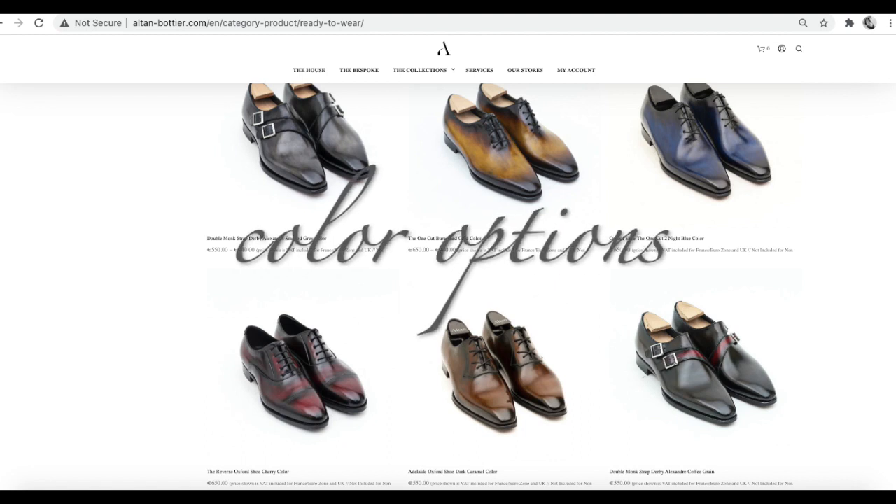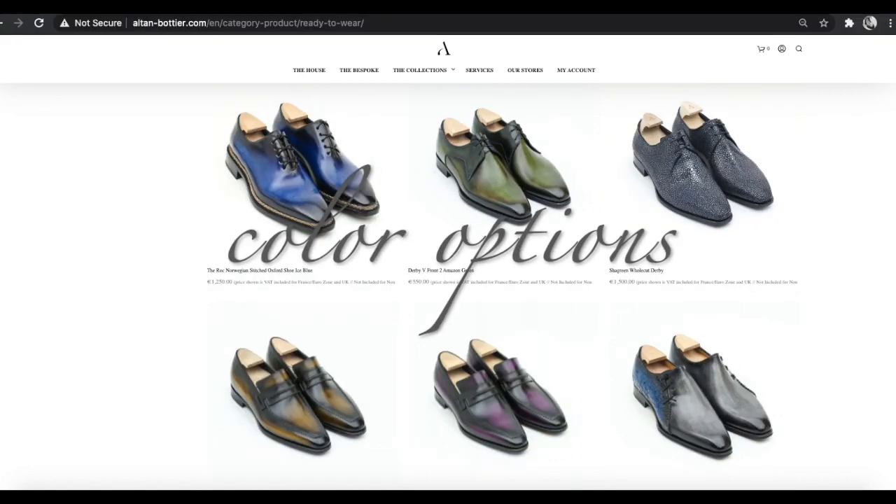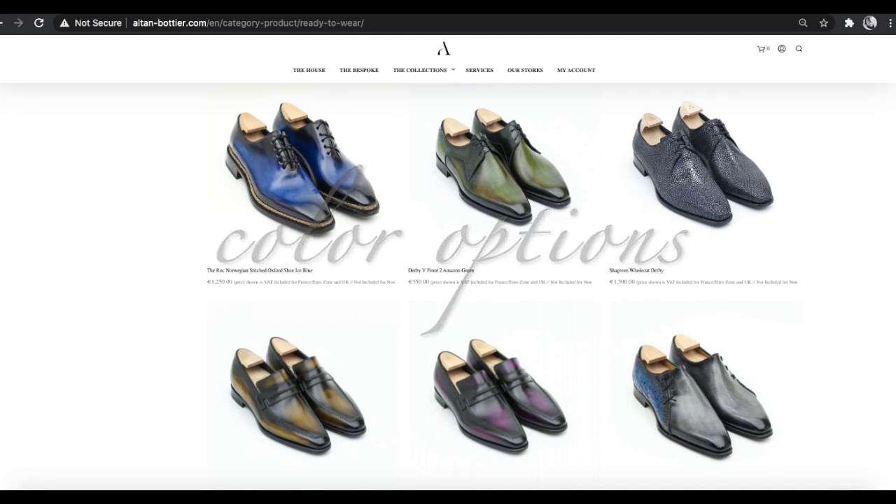Now when you order a shoe from this outfit, they give you the option of different colors that you can choose, and this is some of the options.